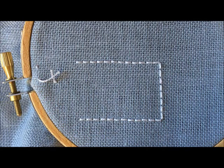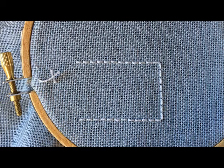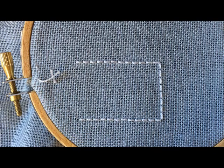This lesson is on cutting fabric threads. Fabric thread cutting is a little bit scary because it feels like if you make a mistake there's nothing you can do about it. That's not really true, but it is better if you don't make mistakes. So I've made this video to guide you through the process that I use for cutting fabric threads.